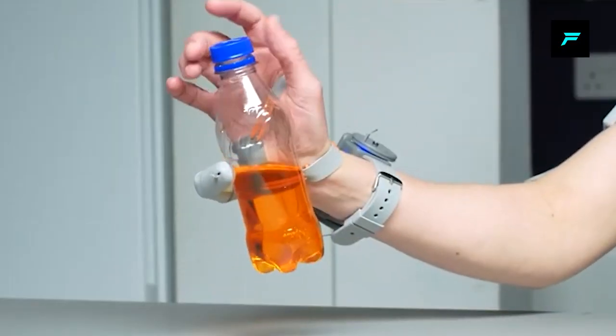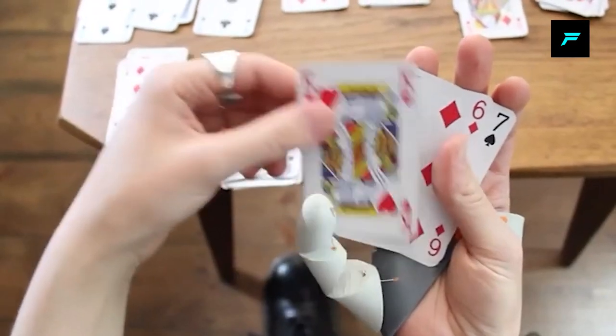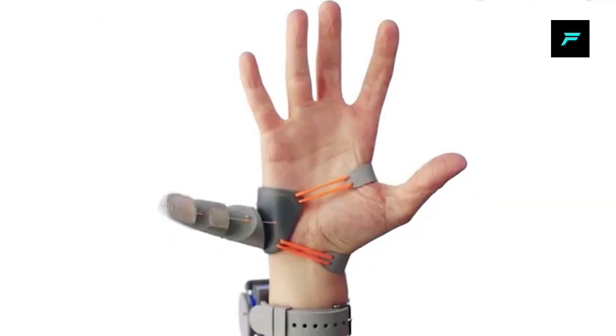This robot finger uses 3D printing technology. You can use a design with neuroscience technology and a bridge module.